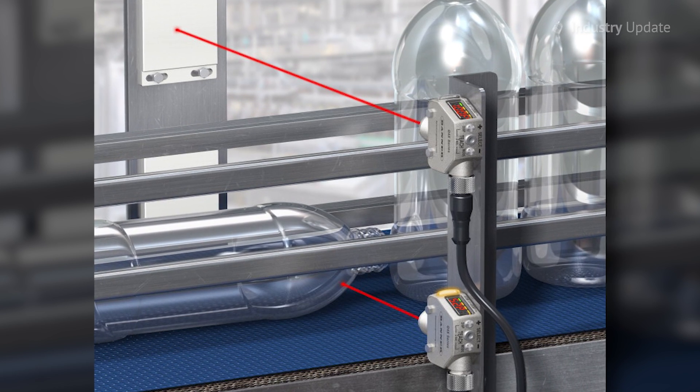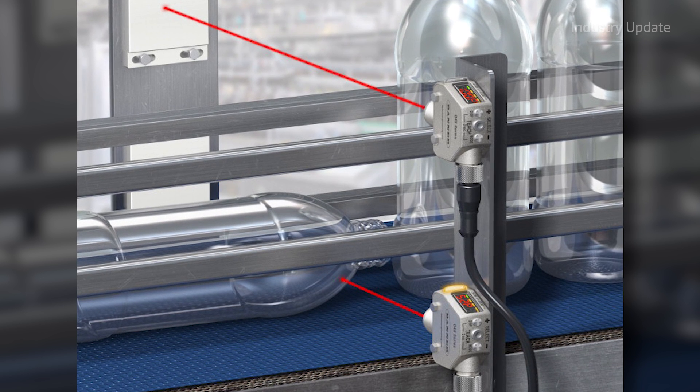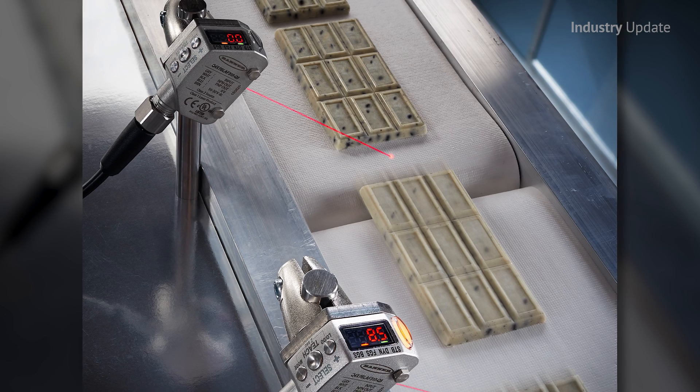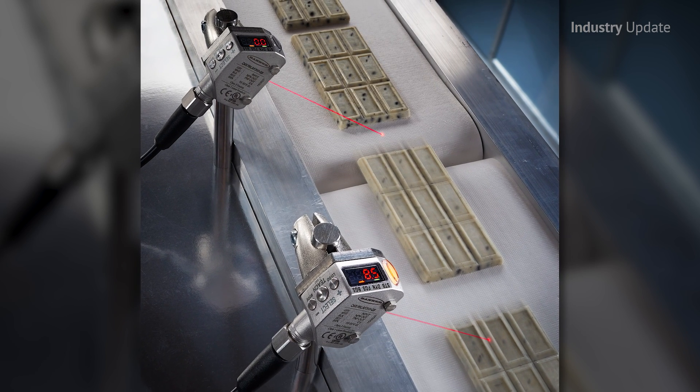the Banner Q4X can reliably detect distance changes as small as a millimetre on challenging targets such as black objects on black backgrounds or reflective items too. The sensor features high excess gain and incorporates a 64-element imager to minimise any errors.